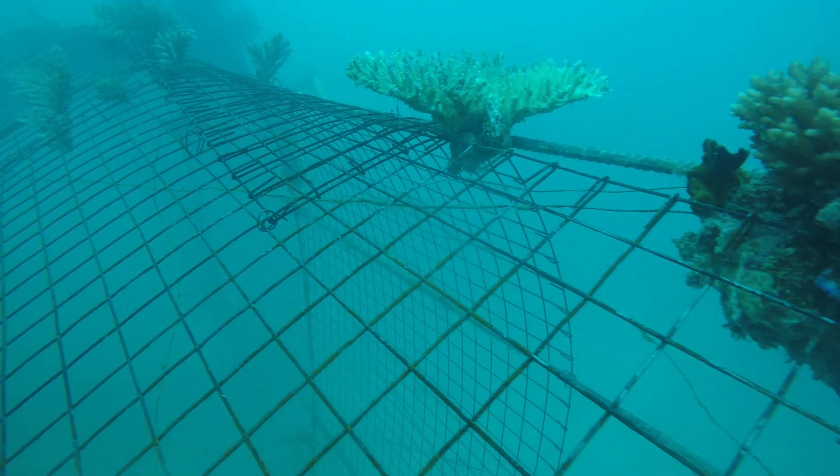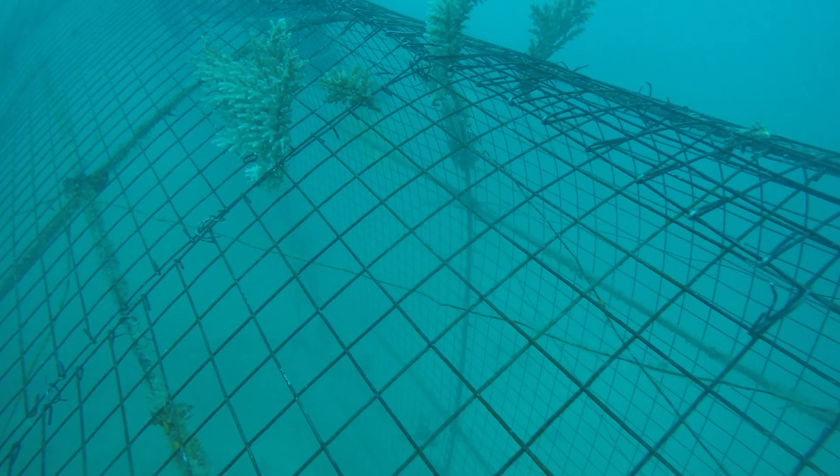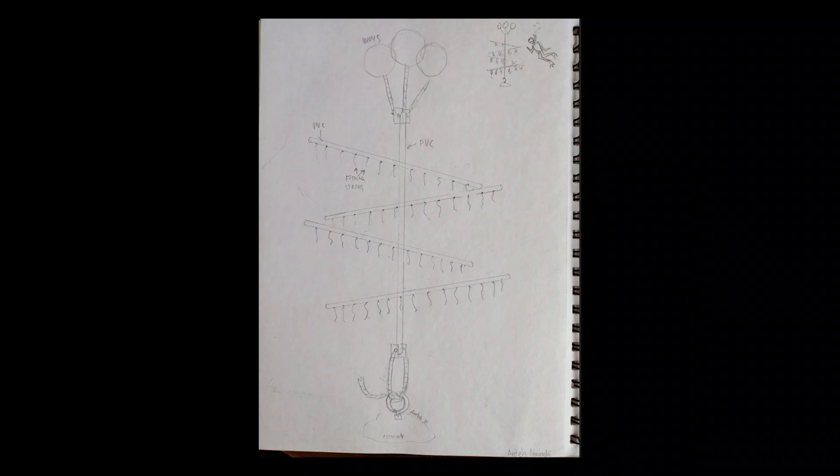Our main challenge is currently that the coral nursery tables are not working out too long. We are currently building new nursery structures and hope to install these in March and May 2023. Over time, we will expand the nursery so that we can farm more coral at the same time.